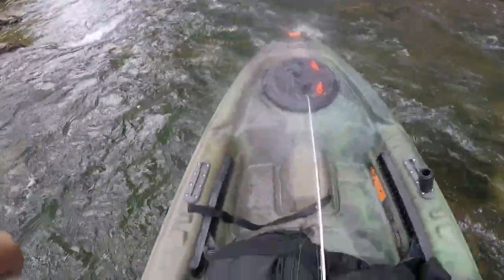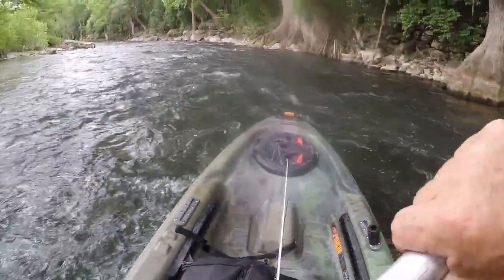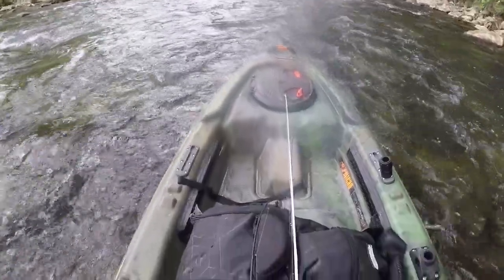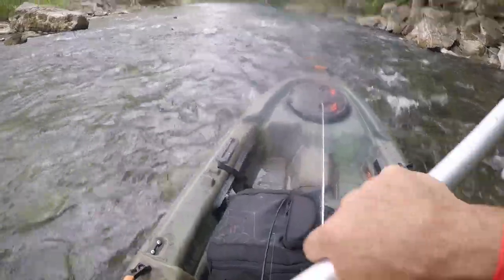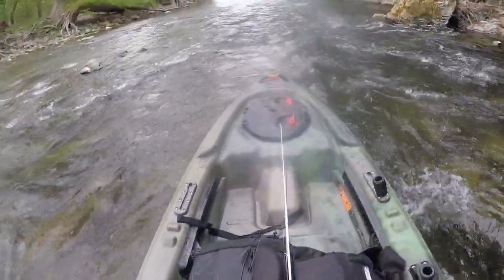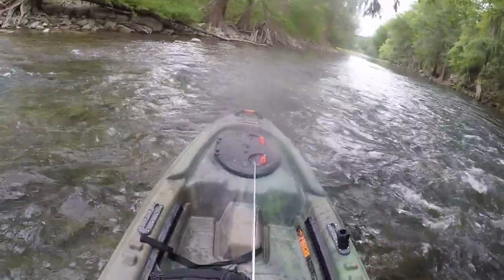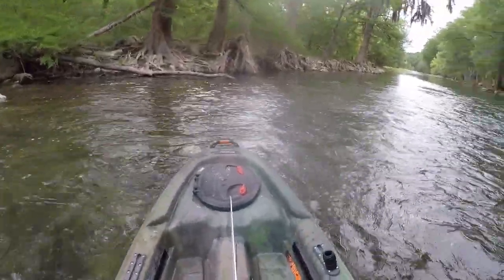Shooting these rapids now, hopefully my tackle box is down here somewhere. It already looks like — be careful getting sideways, try to get over here to get out of it.